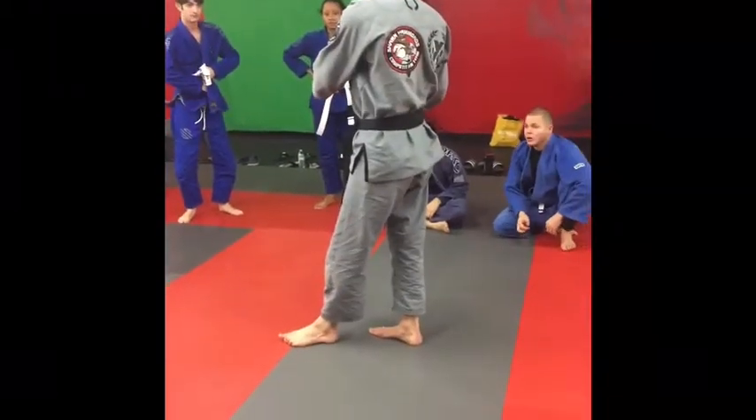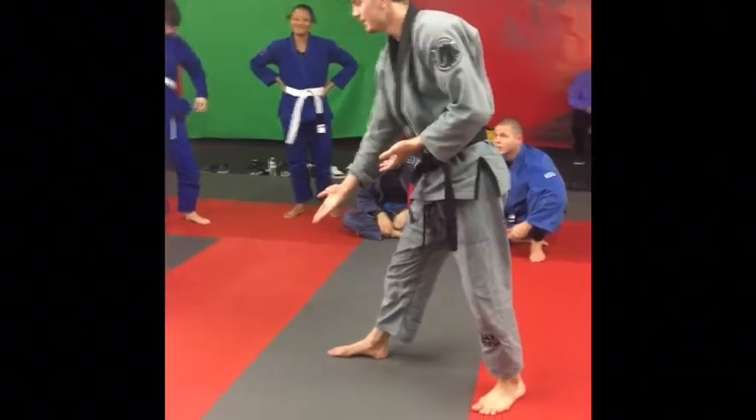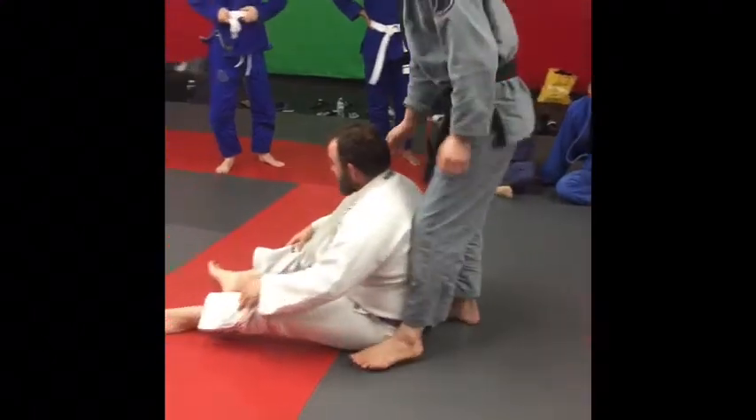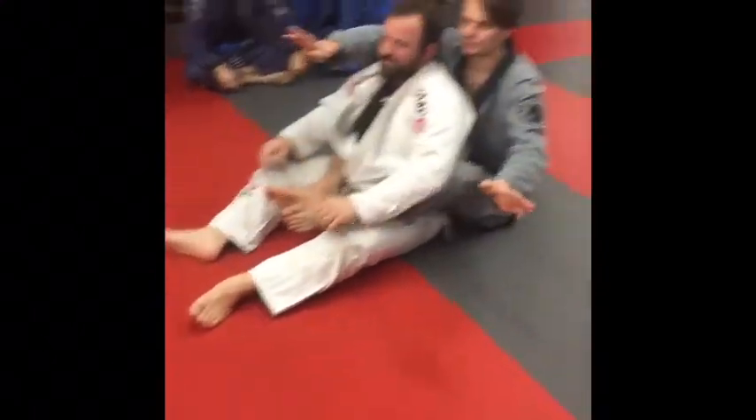Let's get a volunteer for the choking demonstration. I want to volunteer. I've been choking people all day — it's probably sore. We're going to choke someone unconscious.